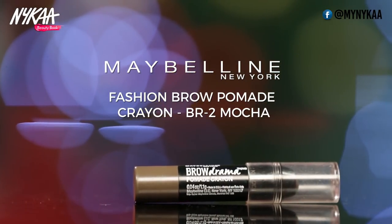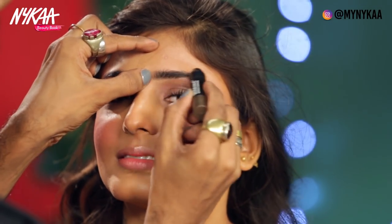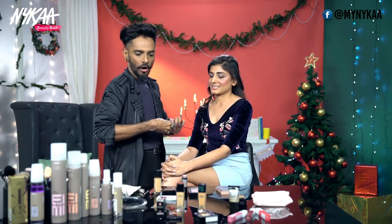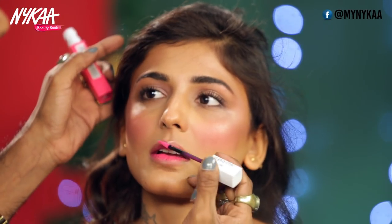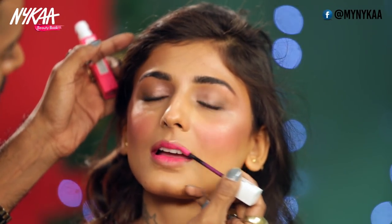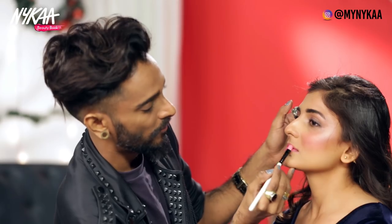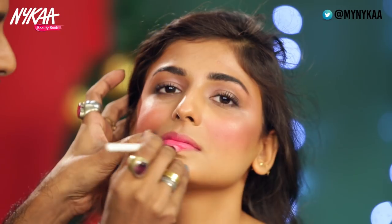I'm going to use this brow drama pomade — so easy, just a few quick strokes and the brows are ready. Now to finish this look off, I'm going to use the Superstay Matte Ink — it's quite pink, I'm warning you. I'm going to put on this pink and then take my lip brush to blend whatever's left out onto the lip line. If you like a lip liner, go for it. If you want to fill this in with another kind of pink, go for it — there's no wrong or right.